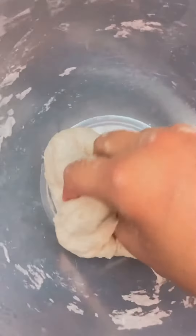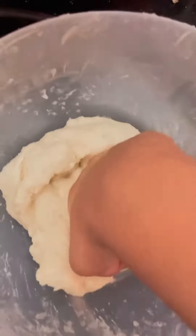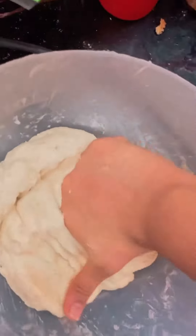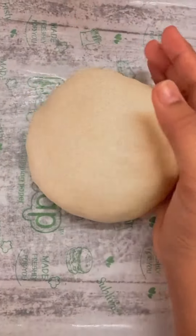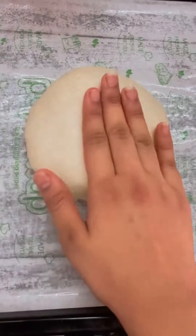Knead the dough. If the dough is too sticky, add a little bit of flour. Now add 15 grams of butter and knead. Tuck the dough into a sphere, place it on a lined baking tray, and let it sit for 1 to 2 hours.